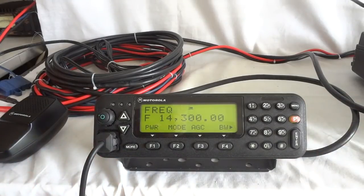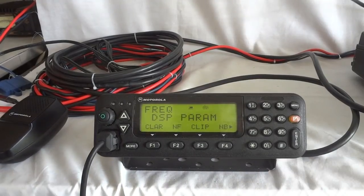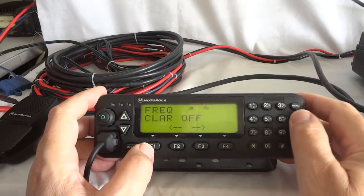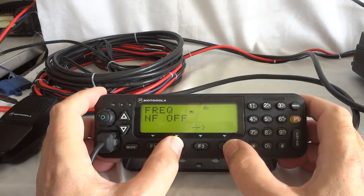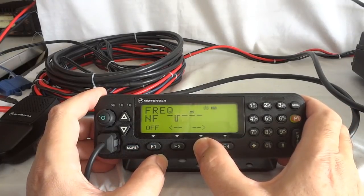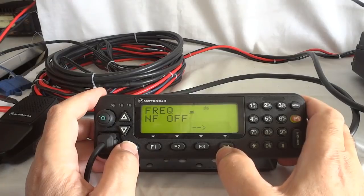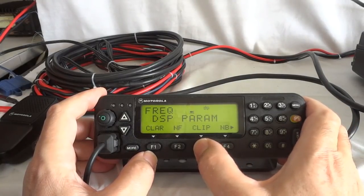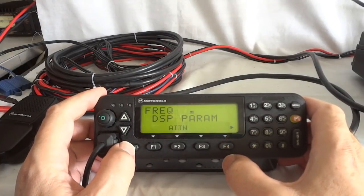As you can see — bandwidth, modes, power levels — it's basically the same as what you would do with a ham radio. Here is another interesting menu: we can do clarifier, we can do a notch filter using the DSP notch filter, and we can turn that feature off. There is a clipper for the modulation — it's like an RF clipper or speech processor. There is a noise blanker that you can turn on and off, and there is an attenuator.